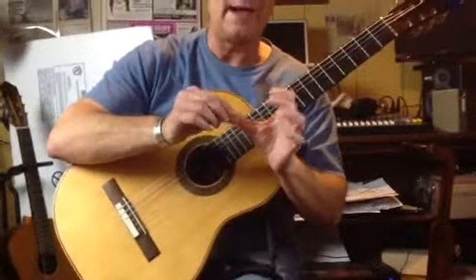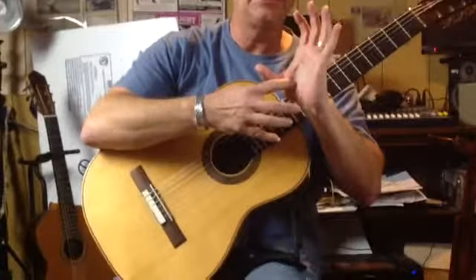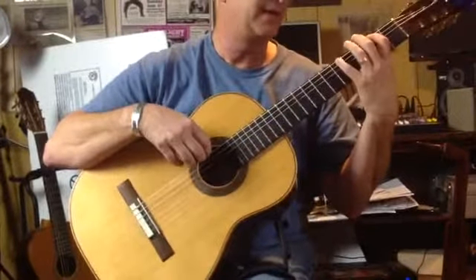While we're doing this, make sure the thumb is behind the second finger and the tip is flat back. If the thumb comes forward like this, you're going to have tension in the hand — it's going to hurt.